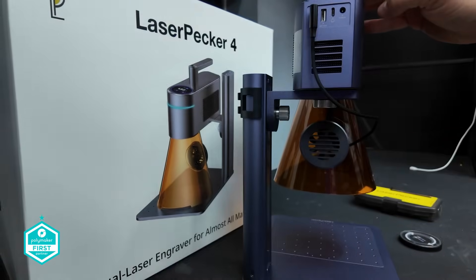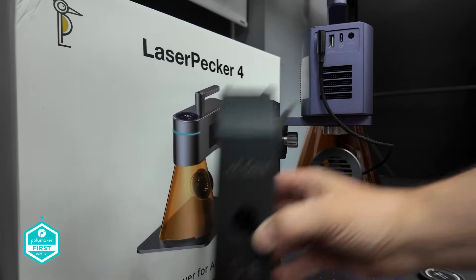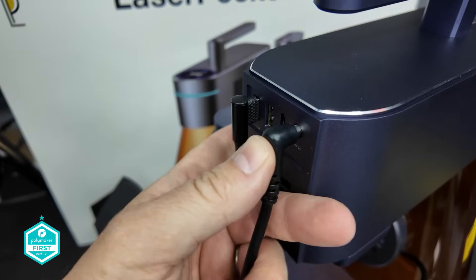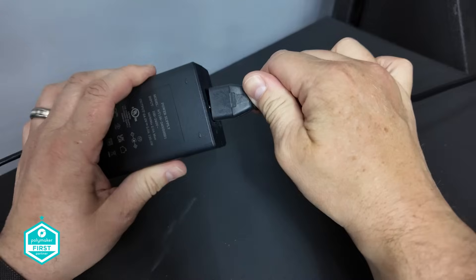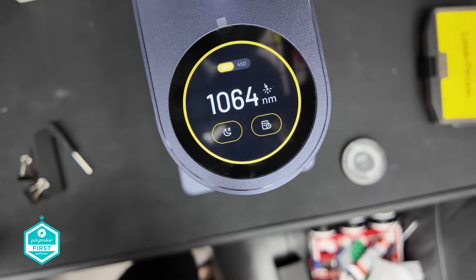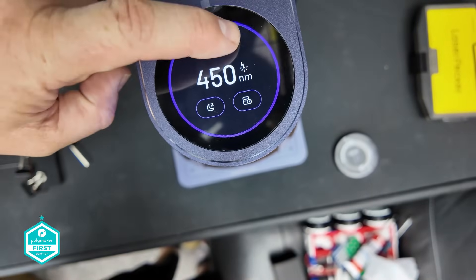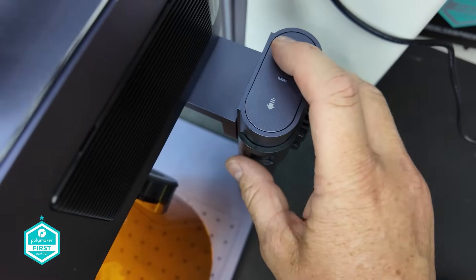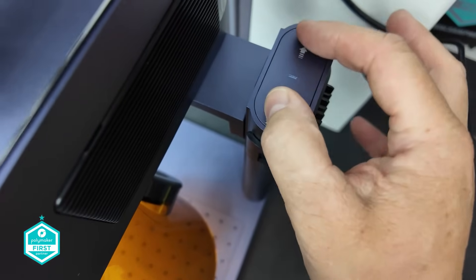I've had an absolute blast playing around with this laser for the past couple of weeks. The package was simple to unbox and assemble, and the extras included an extending work area with a slider extension to take you up from a cutting area of 120mm by 160 to 300 by 160. This also came with a rotary extension, which again was easy to set up and is all plug and play.